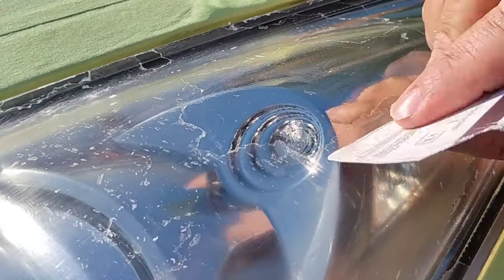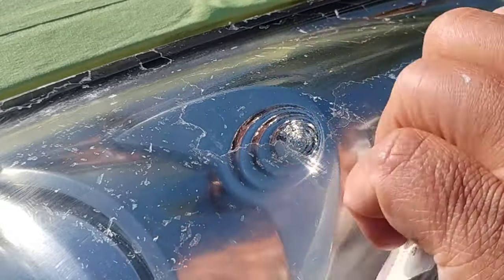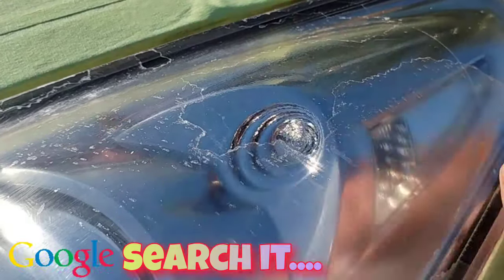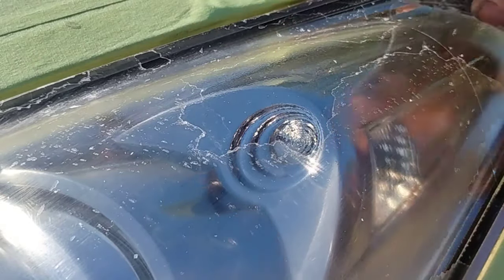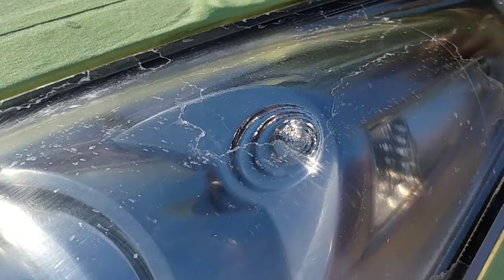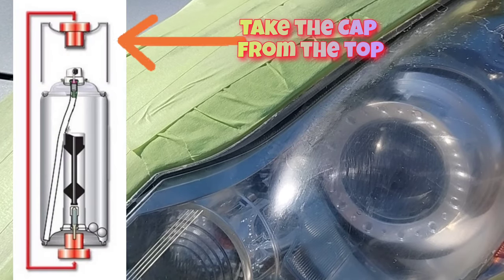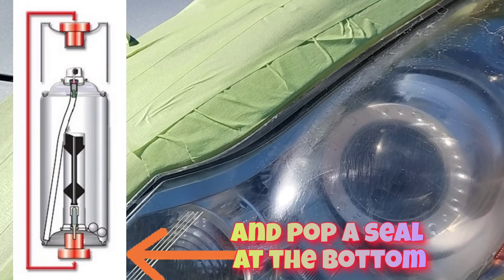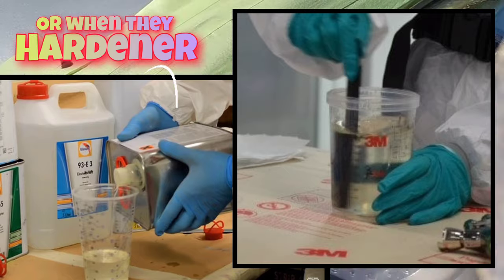Not one of them is really designed for headlights. If you Google search '2K clear for headlights,' only one of them is going to come up — and that's a scam. It's the same thing as the other version they make of 2K clear with the pop red top, just with a little different formula and a little more UV protection in it. Anything with that pop top or those hardeners should never touch a headlight — those are the worst ones. The hardeners will eat into your headlight and cause extreme permanent damage in the long run.